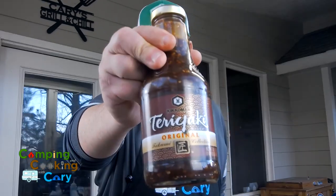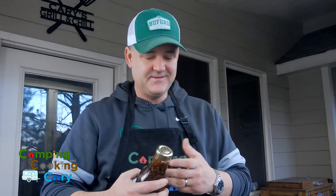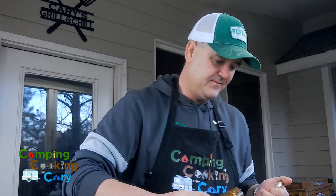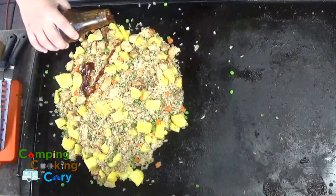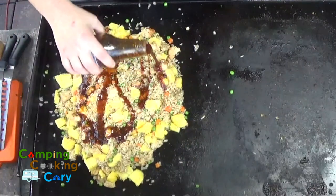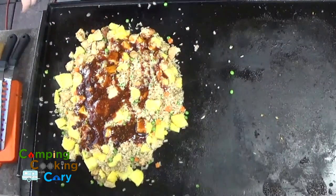The only thing left to add to our chicken pineapple stir fry is the teriyaki sauce. I'm not real picky about teriyaki sauce — most of it's pretty good. If you have one you like, go with that. I'm just going to put a liberal amount of teriyaki sauce in with our stir fry.